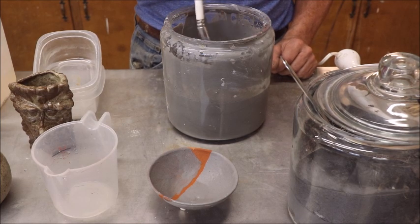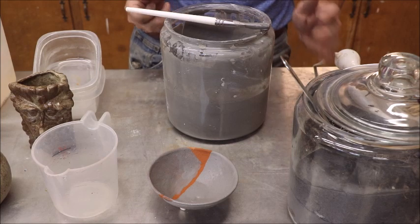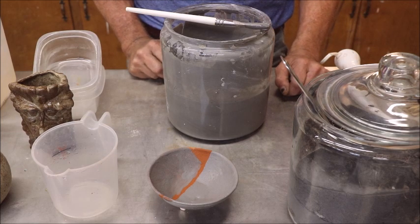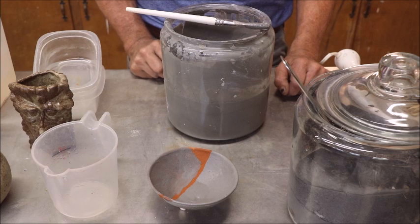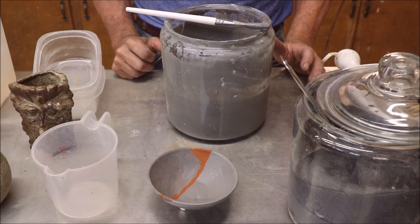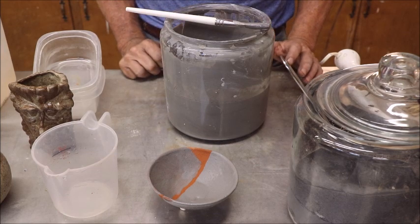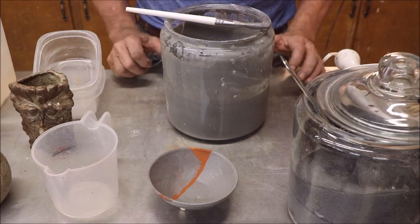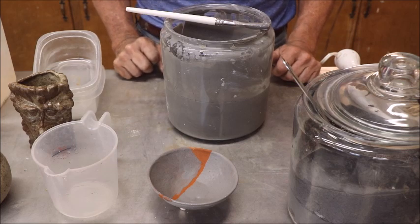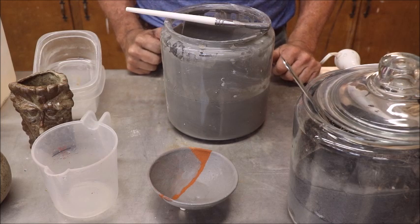It doesn't get any simpler: river clay with no additives, ashes from whatever you can burn, water out of a spigot, and whatever clay you have available. Mix it up well, let it sit overnight, apply it to a vessel of your choice, stick it in the kiln, fire it, and see what you get. That is my tutorial on making a simple ash glaze. It don't get no simpler — make you some, enjoy it, let me know how it comes out in the comments. I'm Captain Mike, I'm out of here.